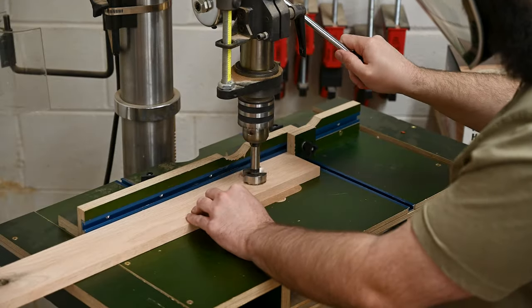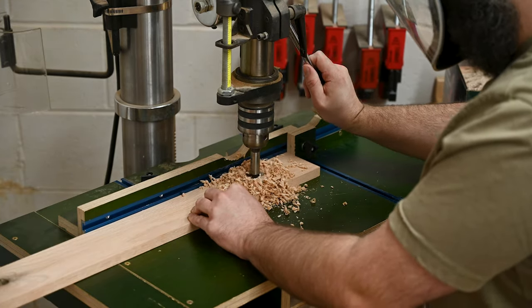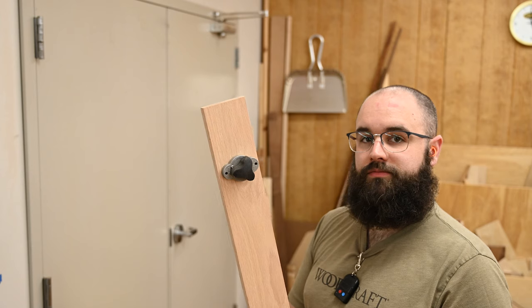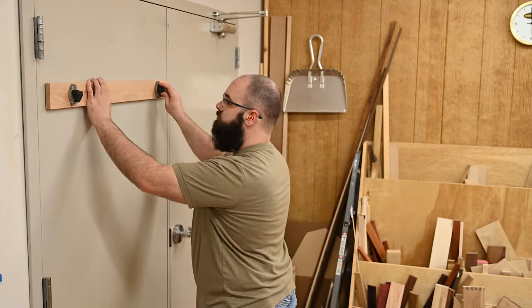Since we're putting this on a big steel door, we can't really use screws to hold it up. So I'm going to drill a hole with a Forstner bit and we're going to insert those mag switches from earlier, so they can still be used to hold the aprons up, but this time it'll be way more functional.